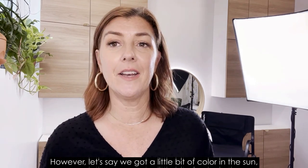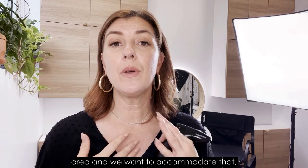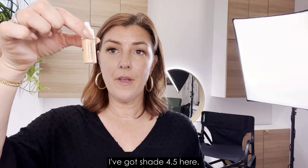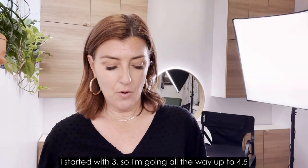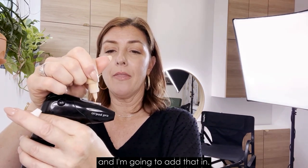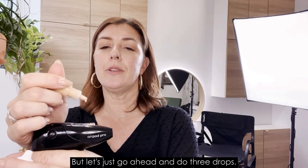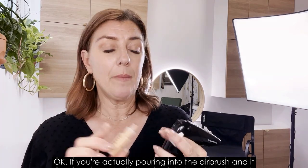However, if we've gotten a little bit of color in the sun, or maybe we're a little darker on the neck and décolleté area and we want to accommodate that, let's go ahead and do that. I've got shade 4.5 here — I started with shade 3, so I'm going all the way up to 4.5 — and I'm going to add that in, about three drops.